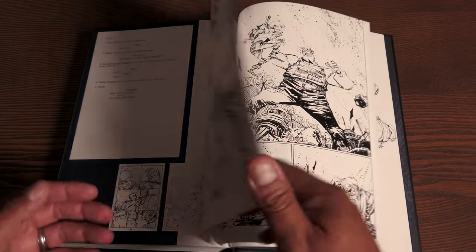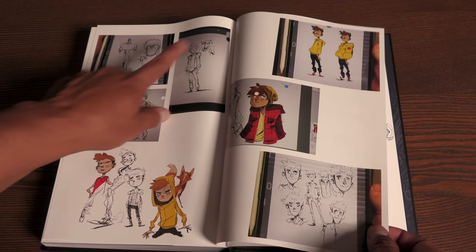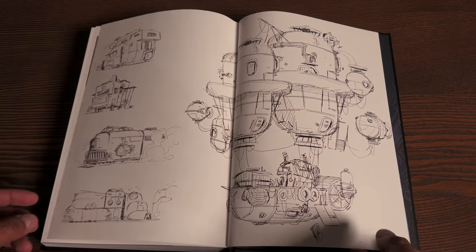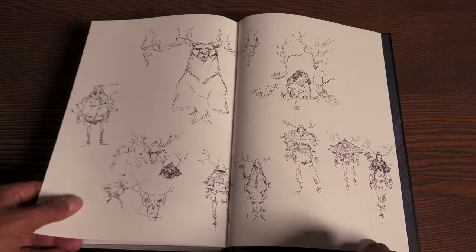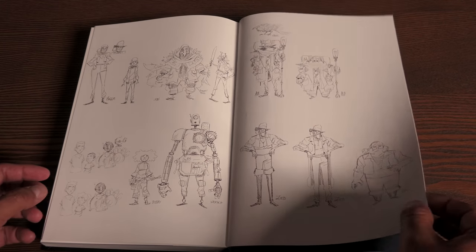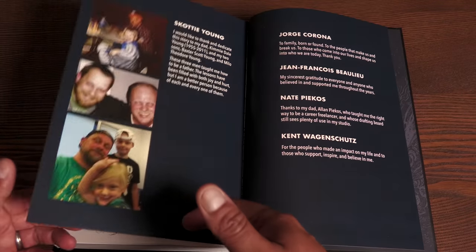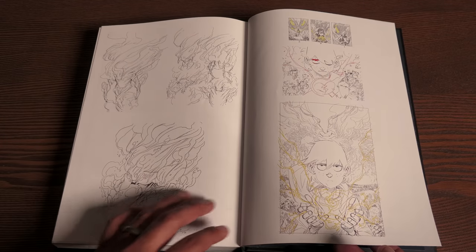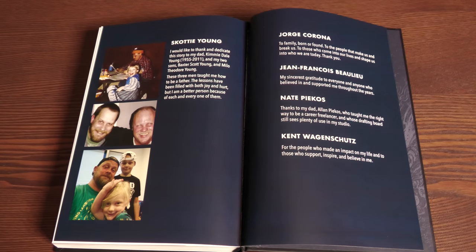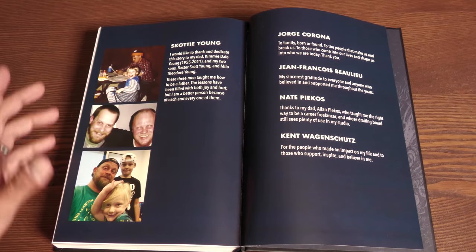I love when they add things like that for anybody that wants to write or draw comics — you can practice by drawing the script out or by writing a script. Here are some concept artwork sketches for the original characters, along with art progress for that cover. One of the sweetest things here is I didn't realize that Scotty Young had dedicated this to his dad and his sons. I thought that was beautiful, especially when you read this story.